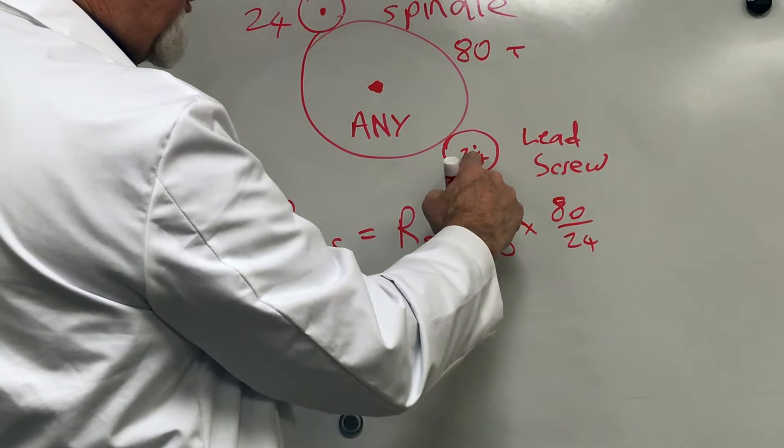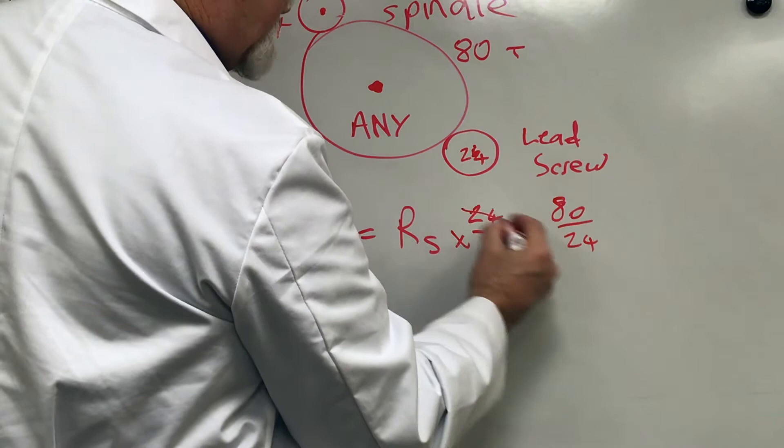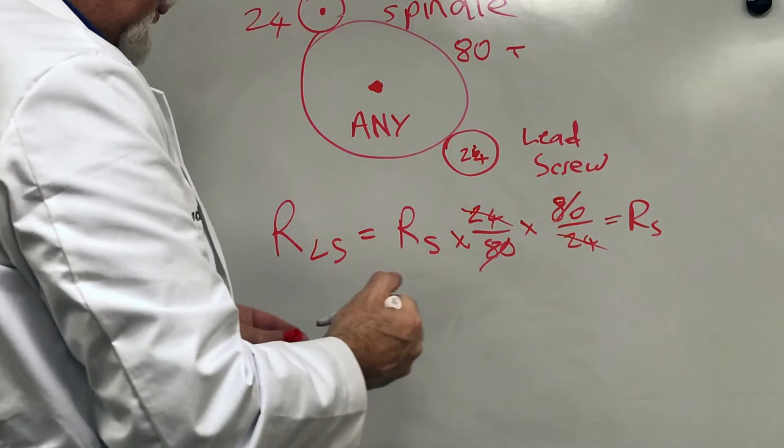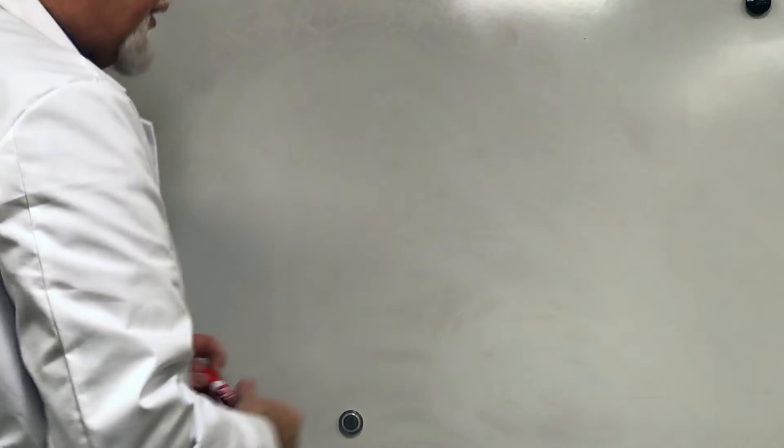As you can see, these numbers all cancel out — the 24s cancel and the 80s cancel — and you're just left with the spindle RPM. So this whole gear train has a one-to-one ratio, and your lead screw turns at the same RPM as your spindle. You could have any number of teeth on the idler wheel and they always cancel. That's why idler wheels don't really do anything and can be ignored.